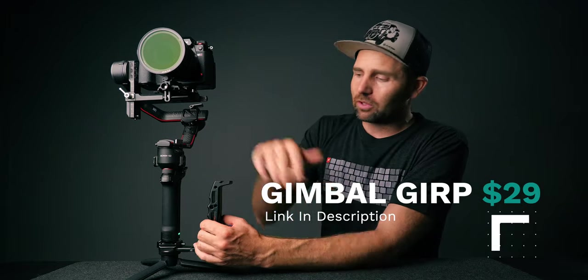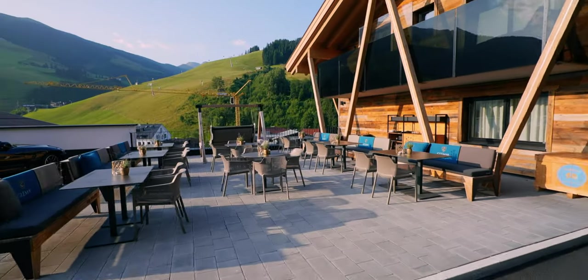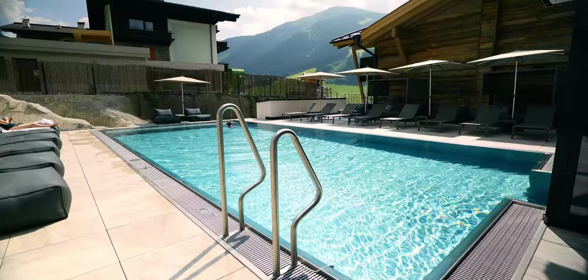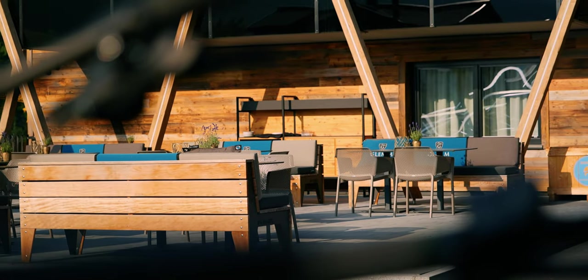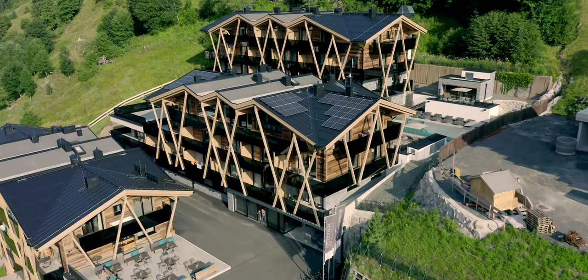I would suggest investing in a side handle if you don't have one — I'll leave a link in the description for the one that I use. So let's take a look at the edit and break it apart so you can see what gimbal moves are used and how I combined them. There are actually only three basic gimbal moves in this edit and I paired it with some handheld shots and of course some drone footage, because if the edit was with gimbal shots only we would only have wide shots and no variety.